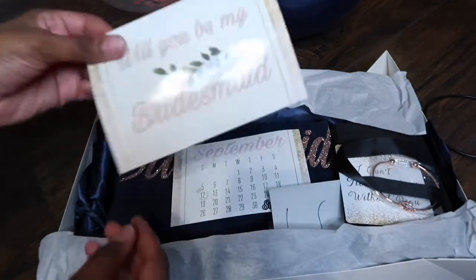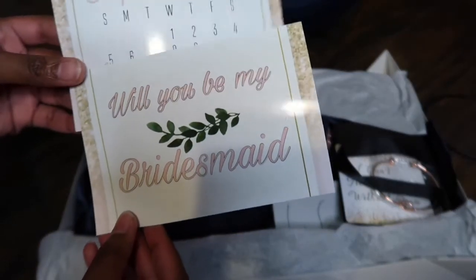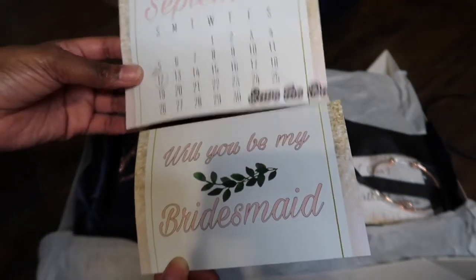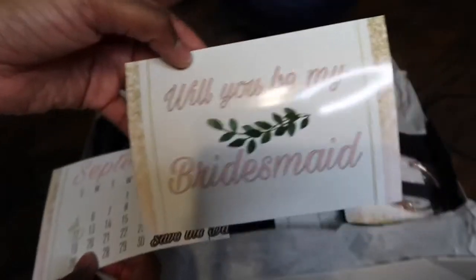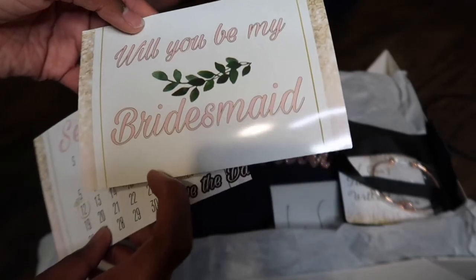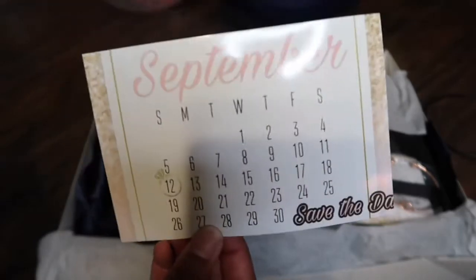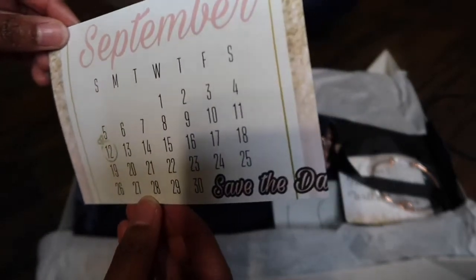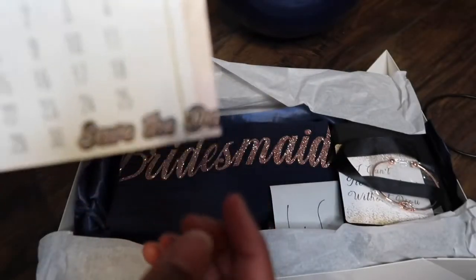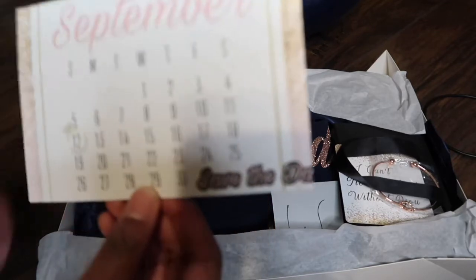I made these cards myself — I went on PicsArt, chose the background, put the wording on, and printed them off at Walgreens. All of them say 'Will you be my bridesmaid,' 'maid of honor,' or 'matron of honor,' tailored to each person's title. There's also a little save the date — it's not my official one, just something quick to put in the box.